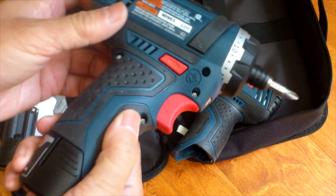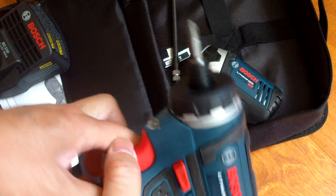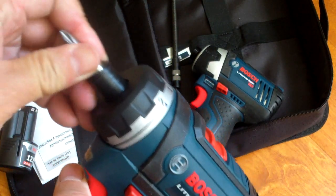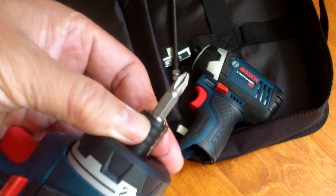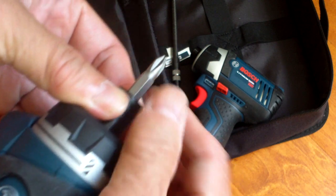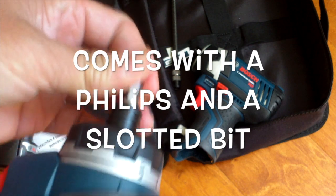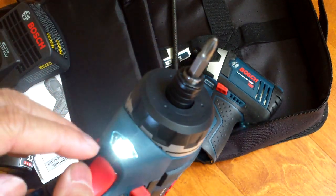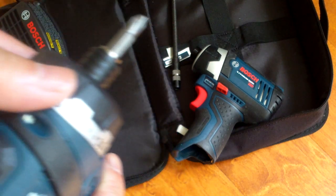This is the drill driver set and it's very small — it's called the pocket driver — and so far I like it very much. It's very easy to change the bits: you just pull on the collar, pull out your bit, insert it. It has an LED light and this is the clutch setting.